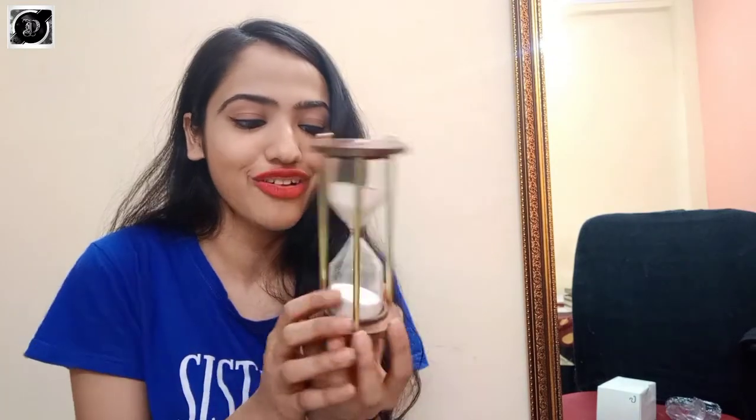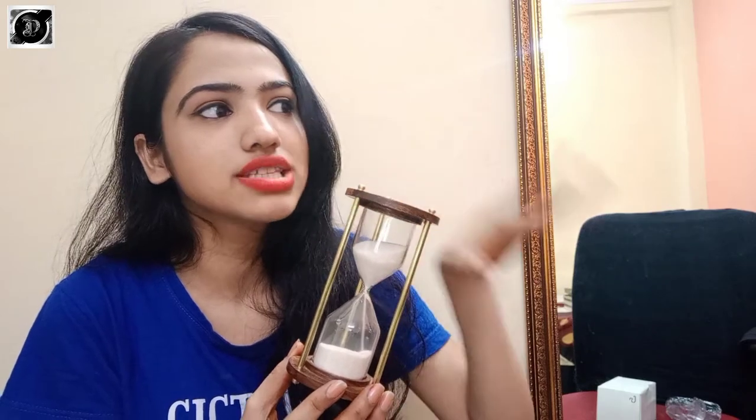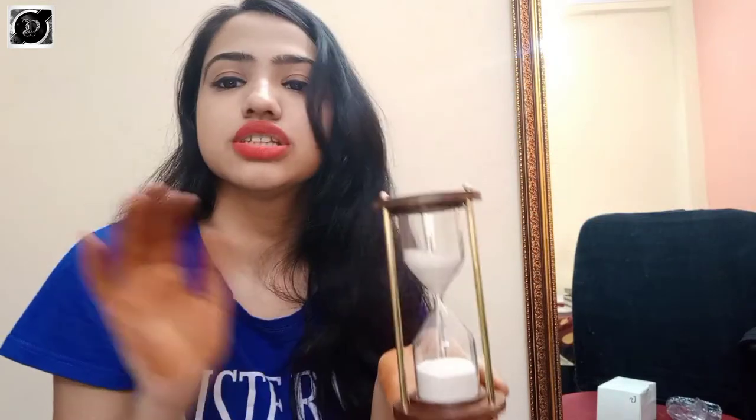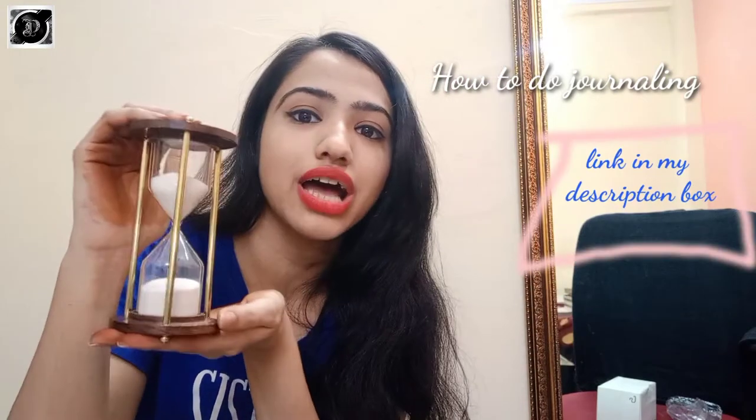This is a beautiful piece of decor and tableware — it's always on the side of my study table or working space. If you've seen my previous journal video and you've started journaling, this is the perfect tool for you. You just set this five-minute timer and write down all your thoughts, everything coming to your mind. This little guy really helps you with journaling and I love this product so much.